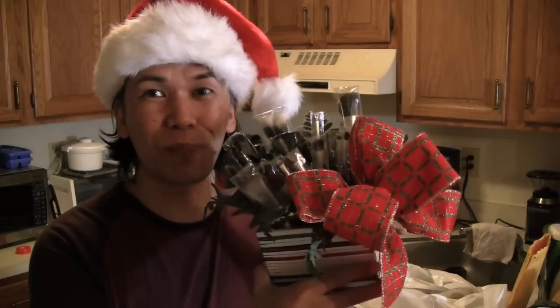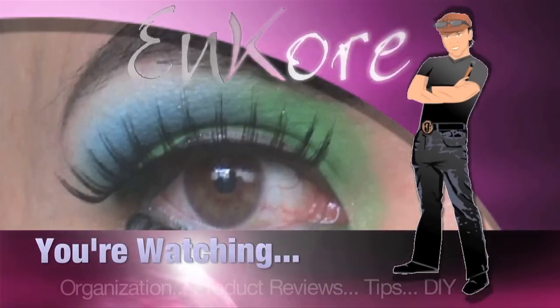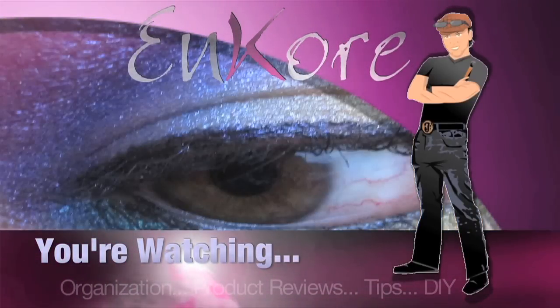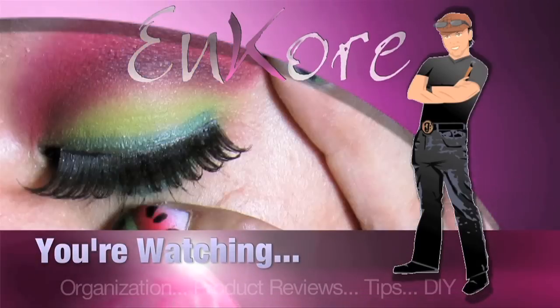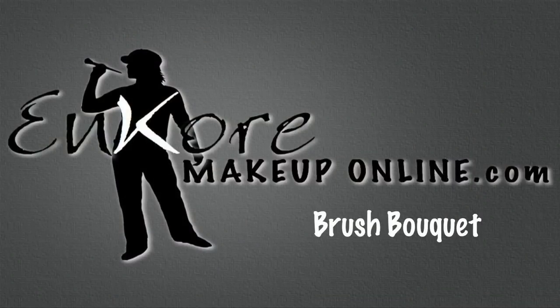Welcome to Encore. Today I'm going to show you how to make a holiday brush bouquet. I'm actually going to a holiday party and they told us to bring exchange gifts.